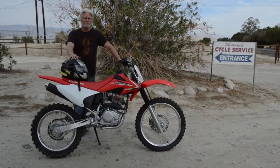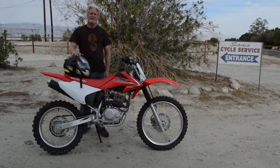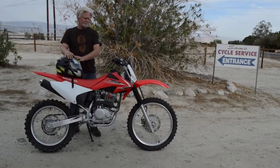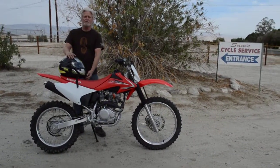I still have the original owner's manual with it and these are a lot of fun for just about anybody. They're a great beginner bike and they're great for advanced riders too. Not way too much power to handle but plenty for most, and it's got electric start and it is a reliable Honda 4-stroke.